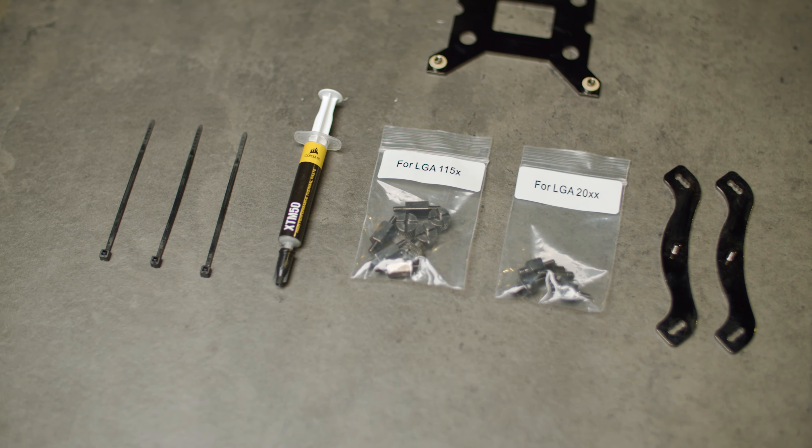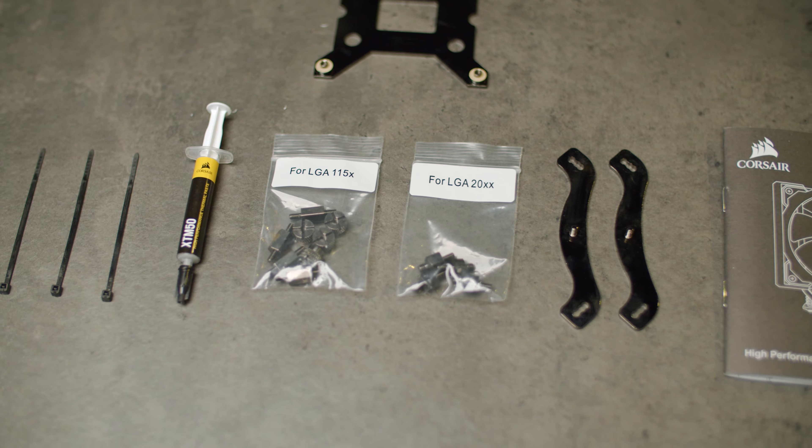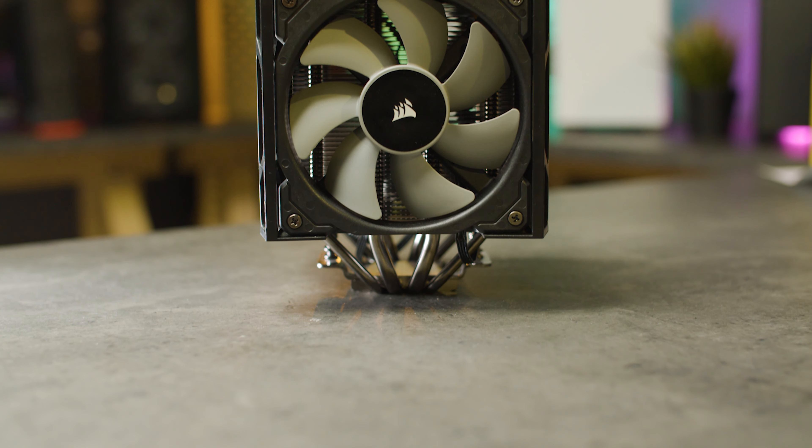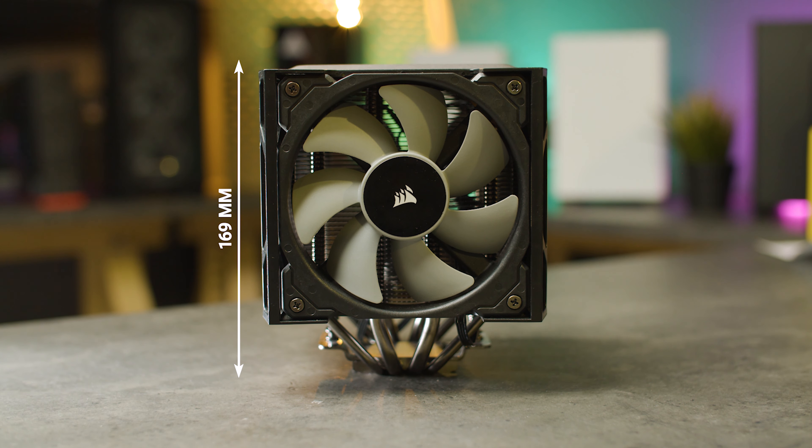Compatibility-wise, it'll support your typical Intel LGA1151 socket, AMD AM4 socket, as well as the Intel LGA2066 high-end desktop socket. It's got a height of 169mm, which is not small by any means, so you'll need to be extra careful regarding case compatibility.